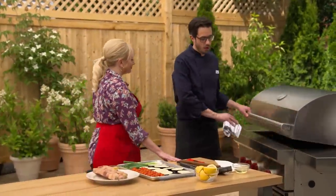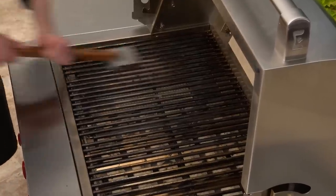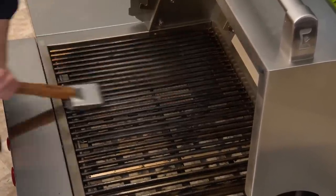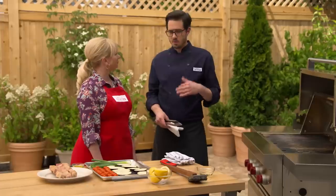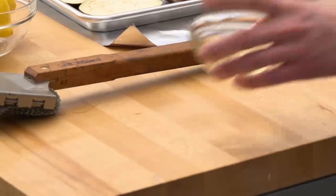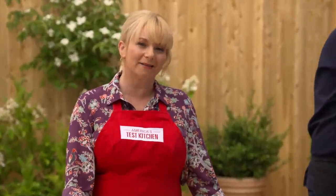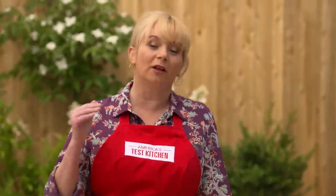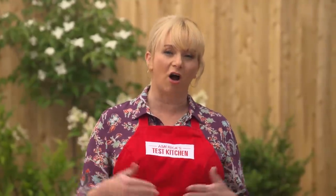We've got our gas grill heating with all burners on high heat. First thing is to give it a nice clean with our brush, then oil the grates. We always oil the grill before cooking, and it's especially important when cooking fish — we're going to do it 10 to 15 times to really get a nice coating. When we're cooking fish indoors, we like to use a nonstick or well-seasoned cast iron skillet — we want that same insurance out on the grill.